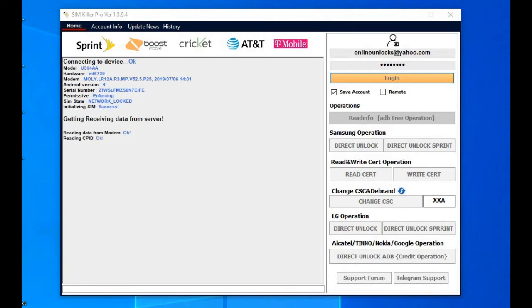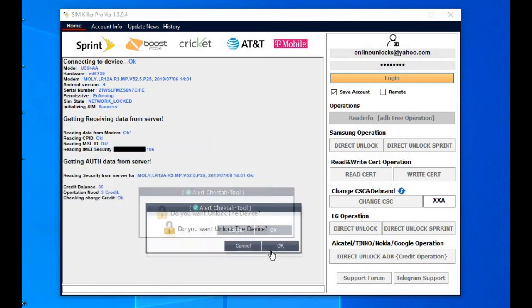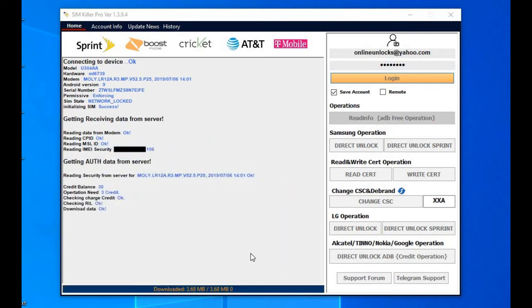When the phone is detected by the tool, it will read the phone details and check if it's supported, and tell you the credits you have on your account and how much the procedure costs. Then a pop-up will show asking if you want to do the unlock. Press OK and from now on just wait.